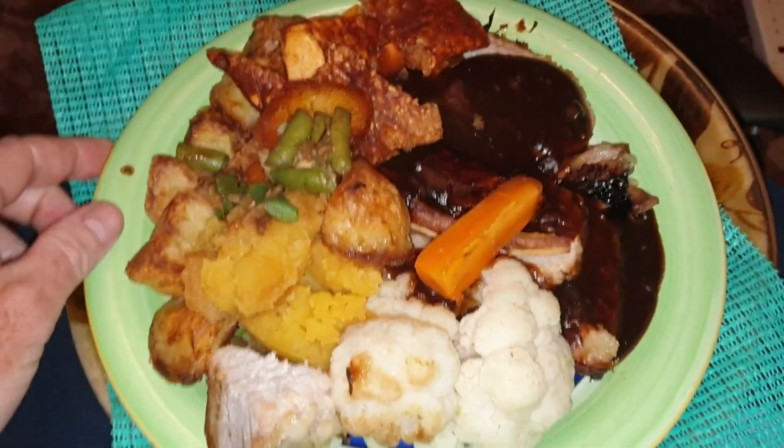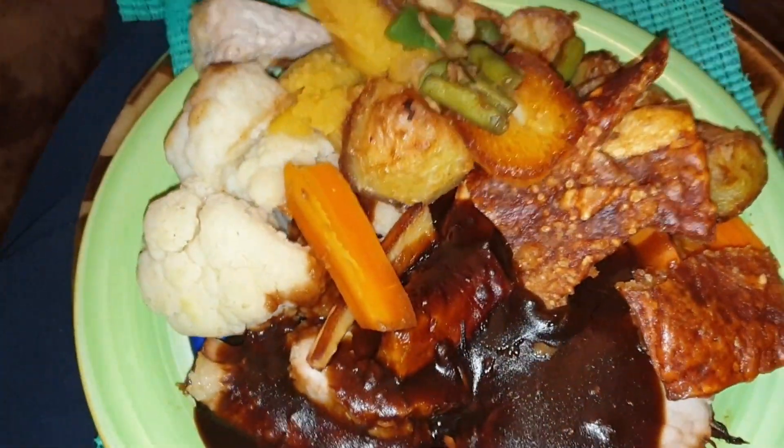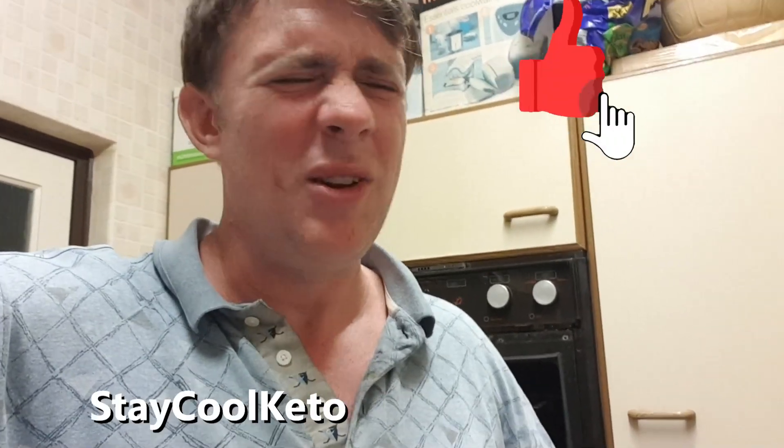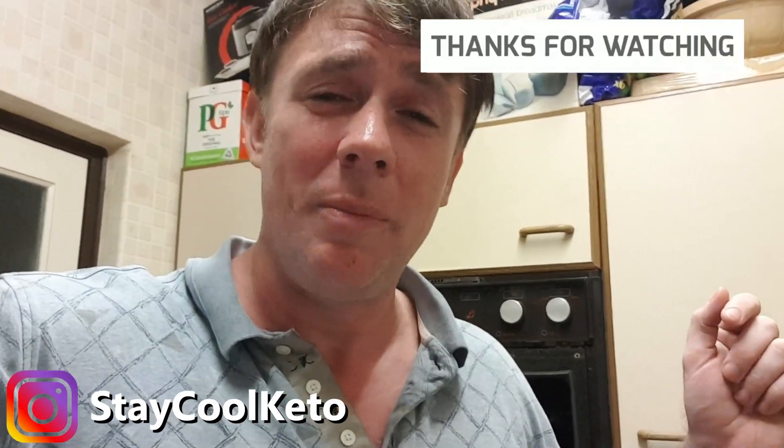So there we go guys — after our awesome day out, just come back and had the lovely roast dinner that mum made. Check it out — absolutely amazing roast potatoes, gravy, cauliflower, the crackling, and the pork was absolutely freaking amazing. There's crackling right there. So that was our little day out — I hope you enjoyed the video. Today way too many carbs for keto, but I say all the time you don't have to do it all the time. Stay tuned for more videos, recipes and vlogs — like, follow me on Instagram and Twitter. Catch you on the next one!